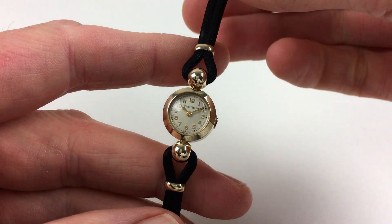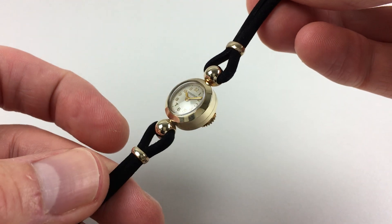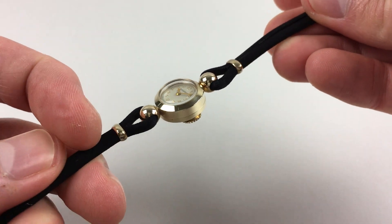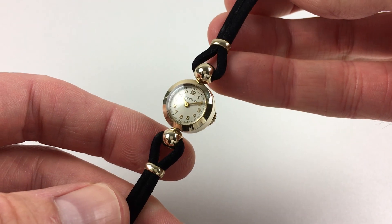This ladies 9 karat yellow gold cocktail watch is hallmarked from 1958. The watch is in superb condition, with a silver dial and raised gilded Arabic numerals. The case has a polished finish, and there are sphere form lugs.